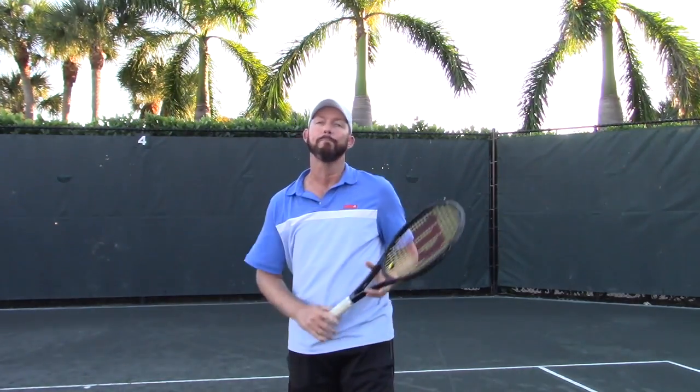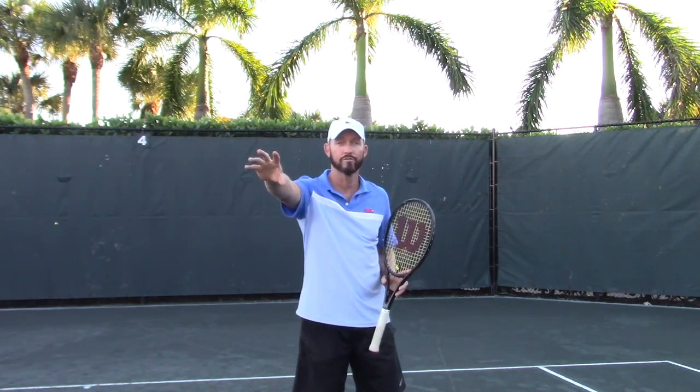Now there's one more tip I'd like to throw out there. On the return of serve, since we're talking about momentum moving into the court — that's what's going to give you the power — it's not the big backswing. As a matter of fact, a big backswing on a return of serve is going to hurt you. You're going to not time the ball as well usually and not hit the return as effectively. So what we want to do is shorten the backswing a little bit, use our momentum, use the pace of the server's shot, time the return well, and move into the court.